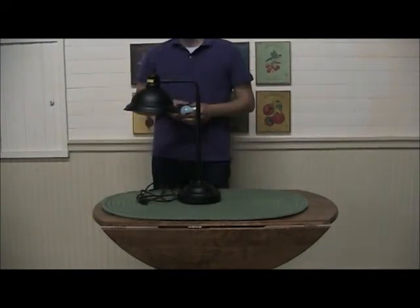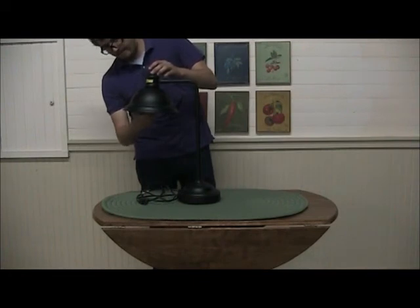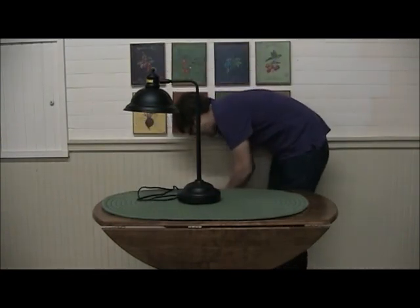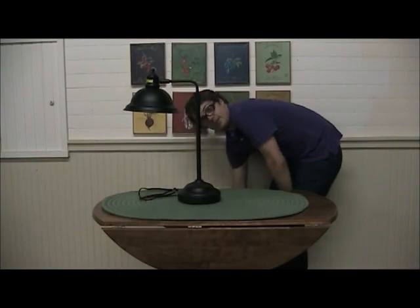Finally, just install your bulb and plug it into the wall. Make sure to take the plastic safety off and you have yourself a Cumberland lamp.